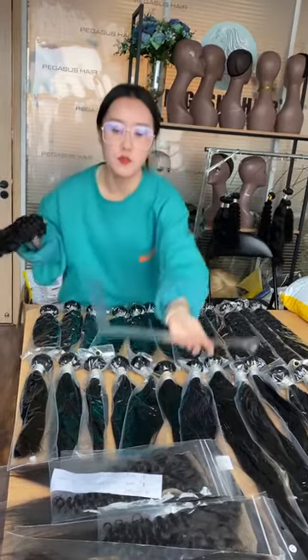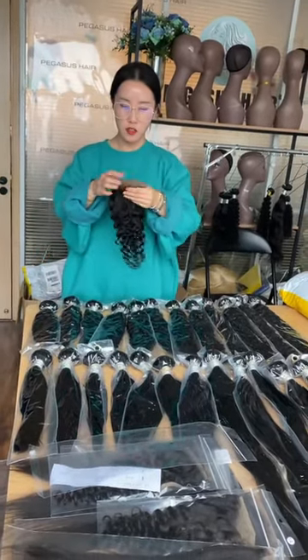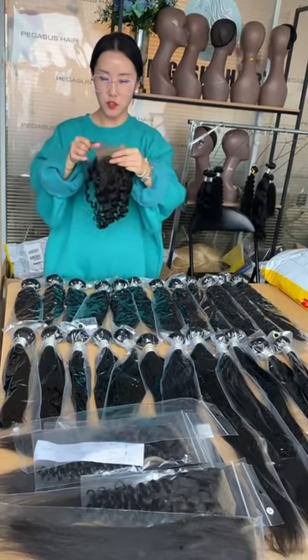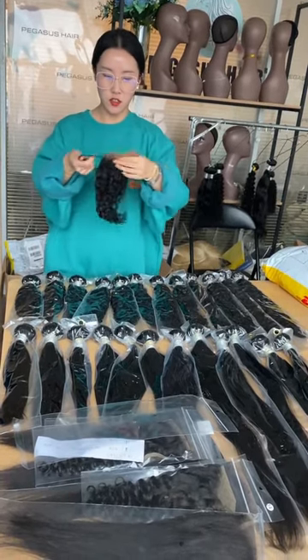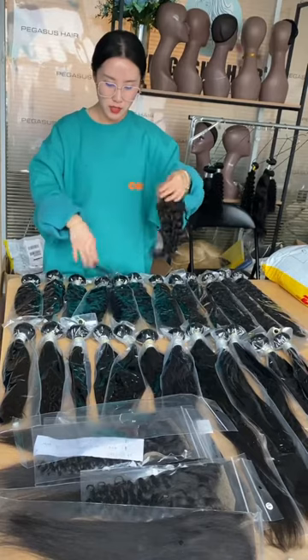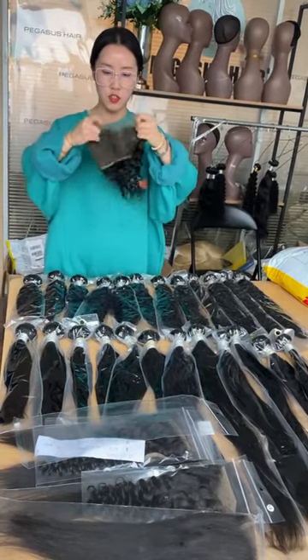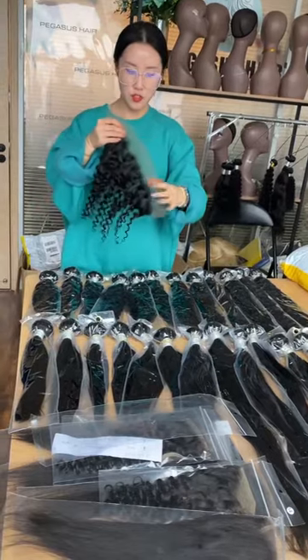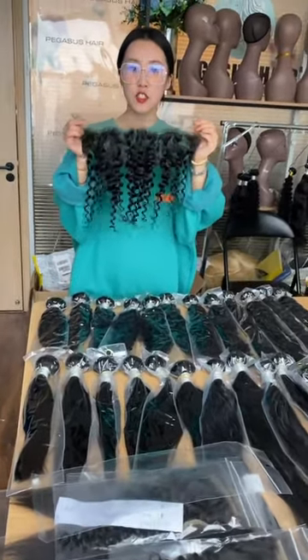Some custom clients have dark-skinned customers, so they only want Sway Slate closure or frontals, and that's what's in this deal. You can see it's medium brown Sway Slate, and the texture is water wave.